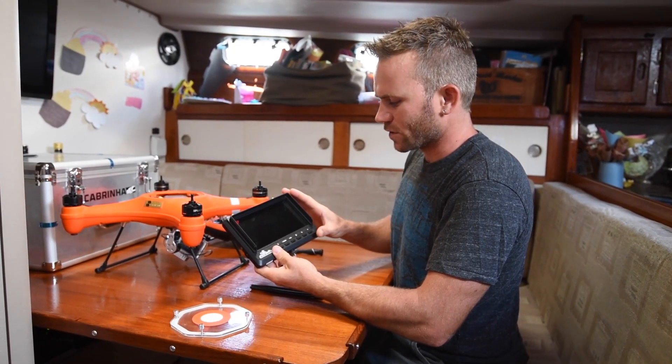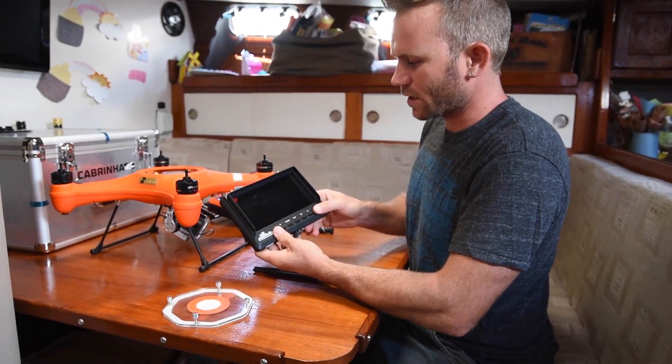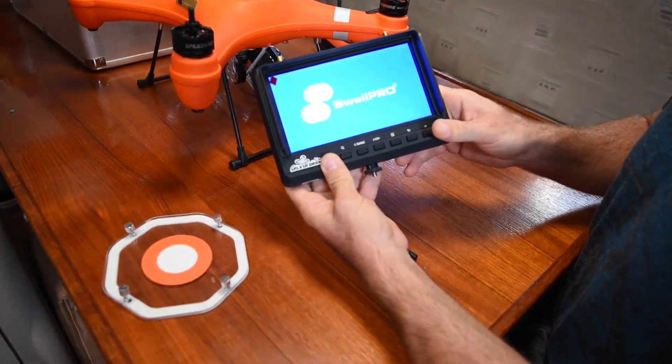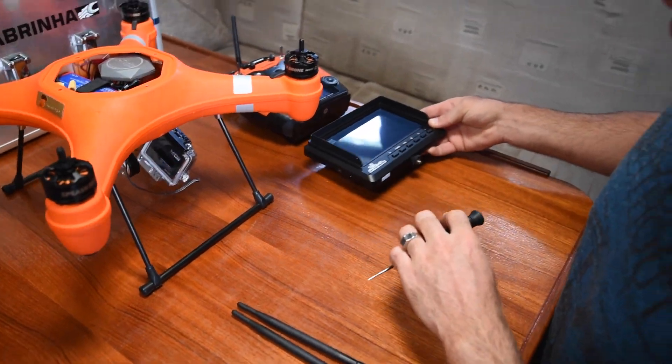First things first, we're going to power this on by holding the power button on the right. You'll get the Swell Pro logo showing up, and then we'll set that aside for now.